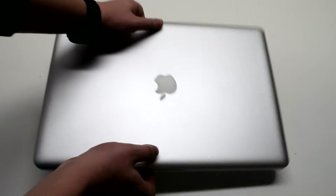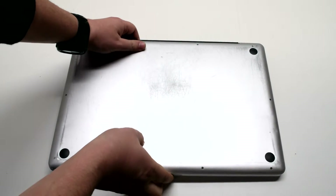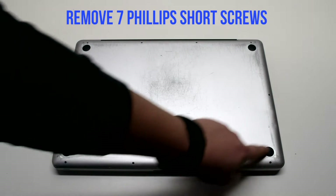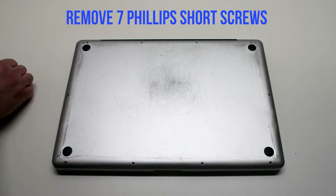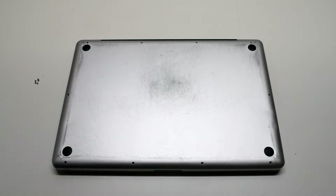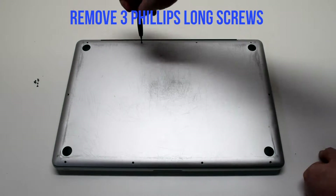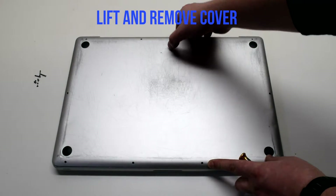Start off by shutting down and flipping over your MacBook. Remove the cover that's fastened with 10 Phillips-head screws. Remove the seven Phillips-head screws that are short first, starting in the top left and going around the contour of the MacBook. Now the three long Phillips-head screws. Lift and remove the cover.